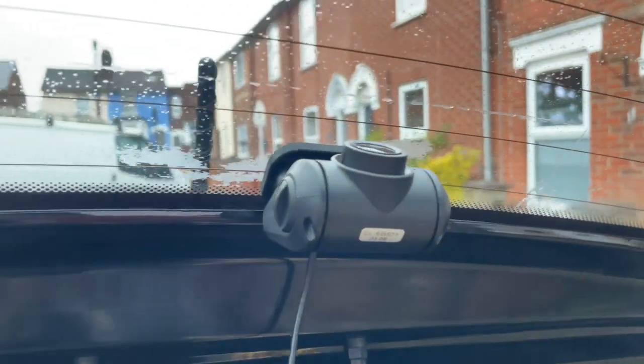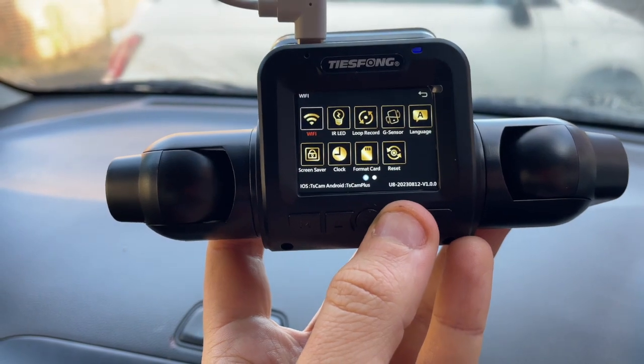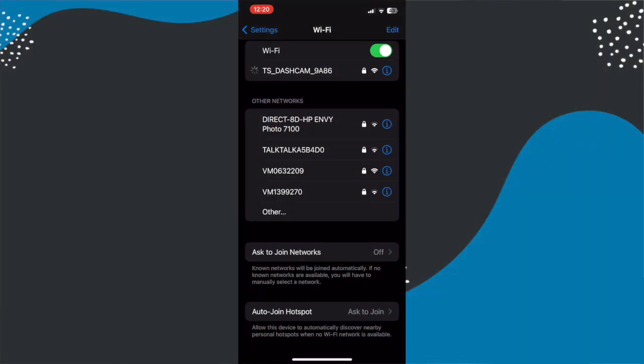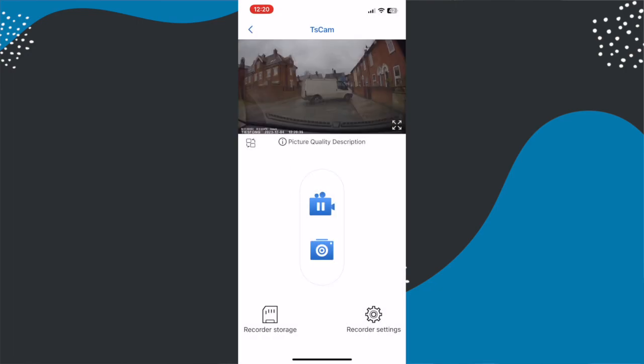The rear camera also sticks on and the cable that comes with it is pretty long — I found I had plenty to spare in my Kia Picanto. The easiest way to trail the cable was along the roof of my car, making it easy to reach the front where it plugs in, and the spludger tool makes it really easy to poke it into the car interior. If you want to use parking monitor you'll need the version with the hardware kit. From there, power up the camera, format the memory card, set the date, adjust any additional settings, download the app, connect to the camera's Wi-Fi network, and you're good to go — once it's set up it just does its thing whenever you head off on a journey.